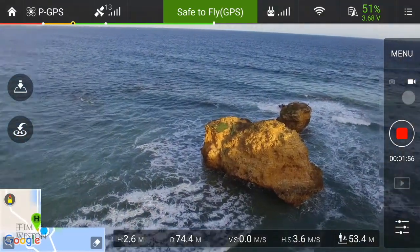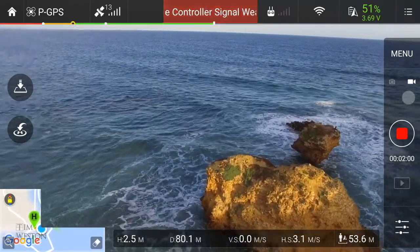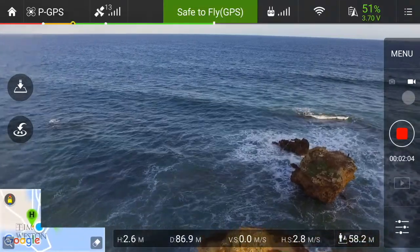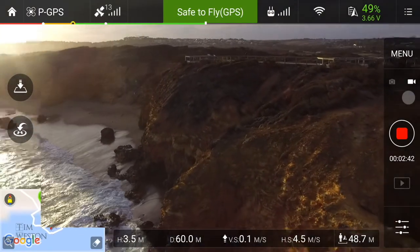You can see in the picture the horizon's not horizontal. These were in my early days of flying and I hadn't calibrated it correctly. Calibrating the IMU — it's a flight management computer — is something you need to do at home before you go out flying.